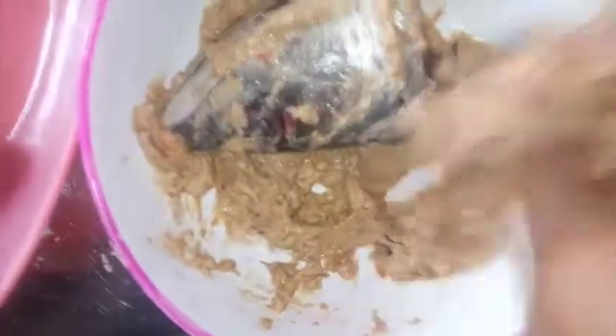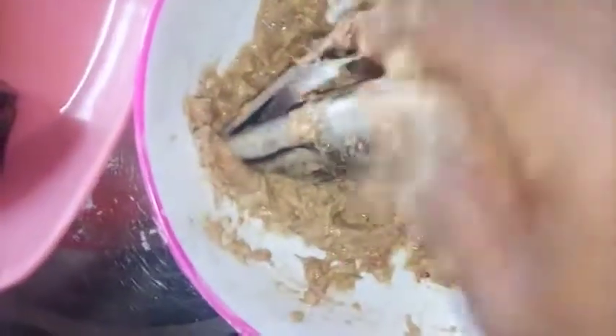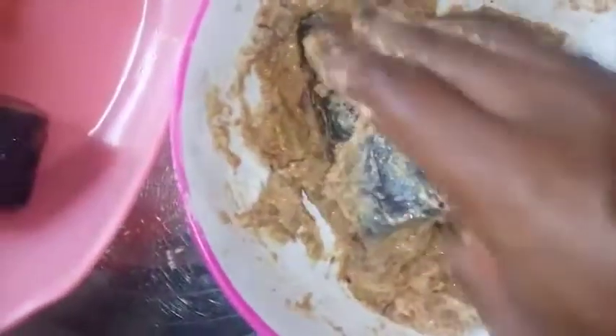Make sure the marinade goes into the fish very well. Ginger and garlic are very good for seasoning fish — they add a very nice taste. After doing this, set it aside and do the next piece.